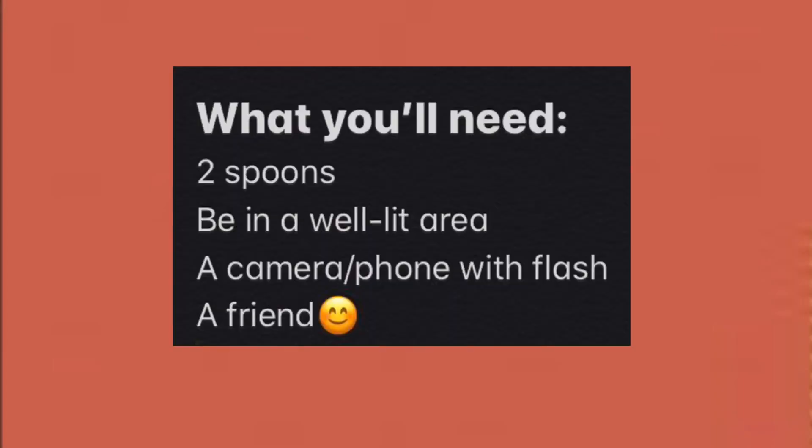Before we get started, here are a few helpful tips. You'll need two spoons, be in a well-lit area, have a smartphone or camera with a flash, and a friend or family member to help you out.